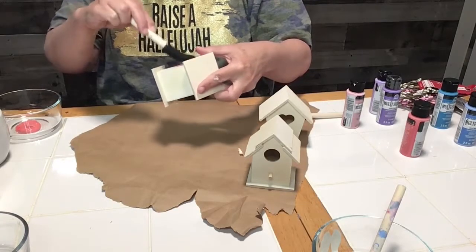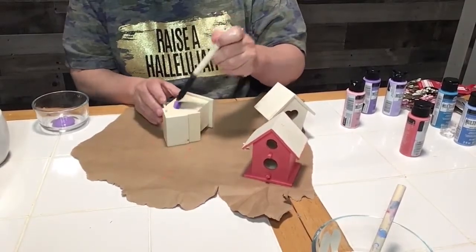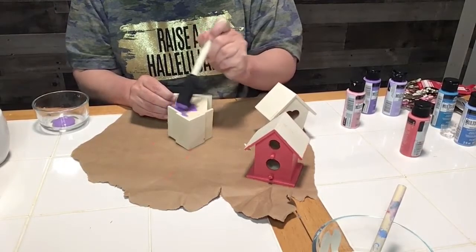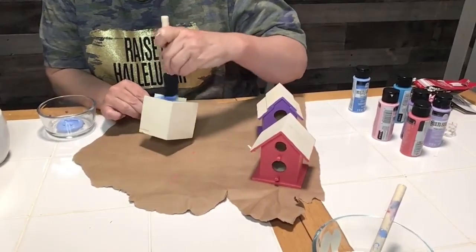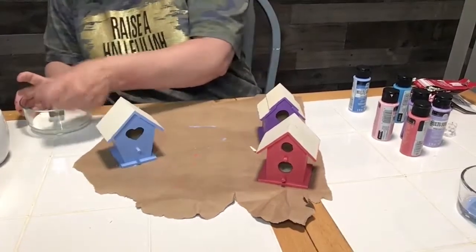I'm covering the pink birdhouse with paint and I only had to use one coat on the birdhouses. Now I'm painting the second birdhouse purple, making sure to cover it all except for the tops. Then the third birdhouse I painted this light blue color. I think all the colors look really springy.